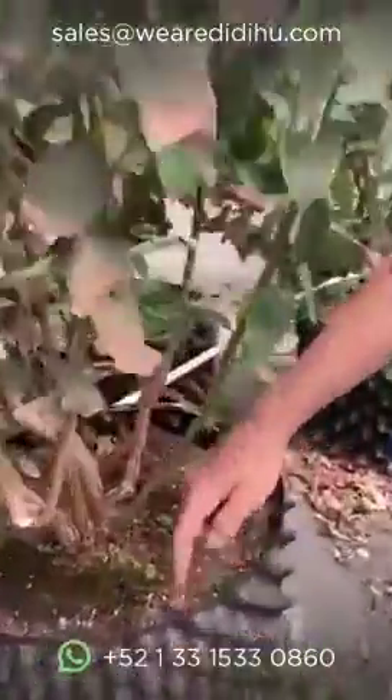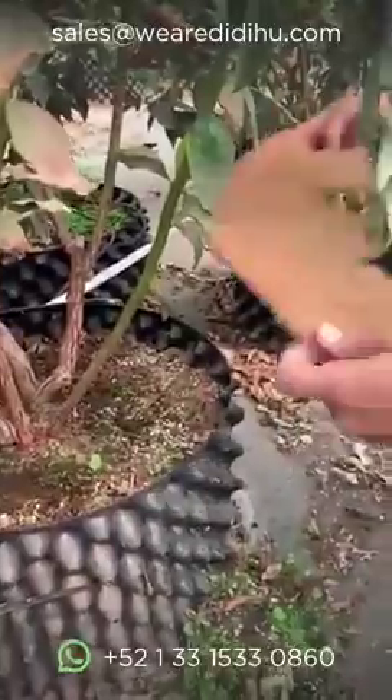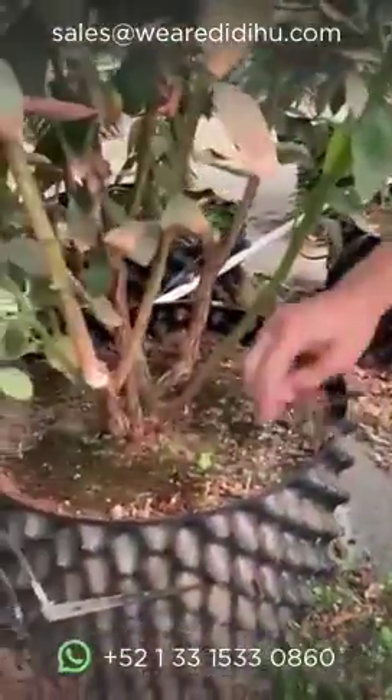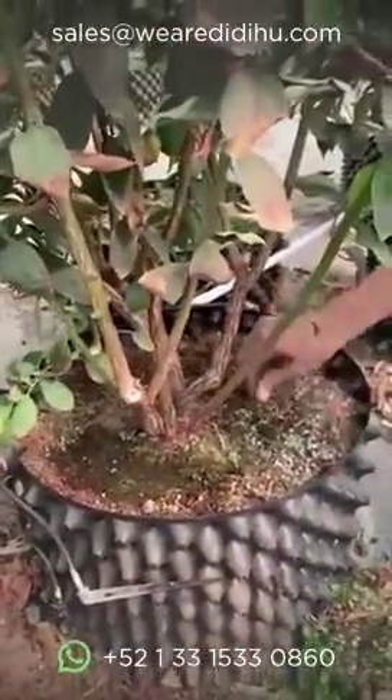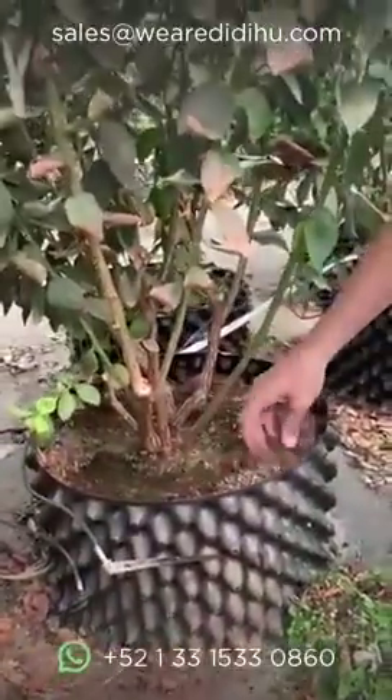Here we can see a diameter of 39 cm and here we have a 45 cm. As we can see, here is the maleza that we have removed manually.